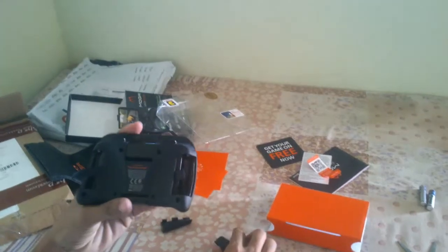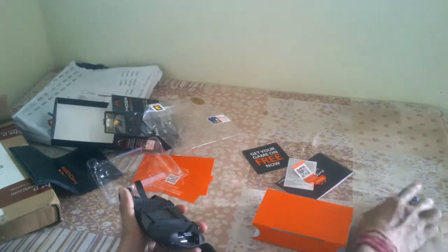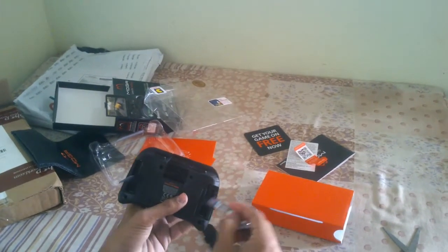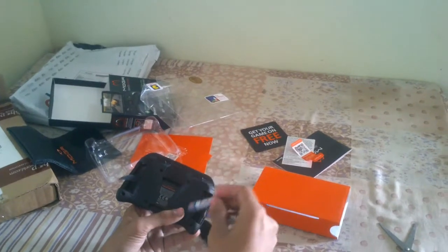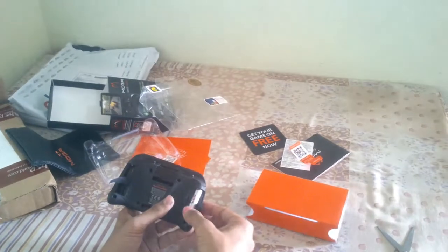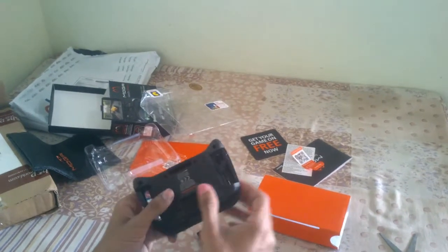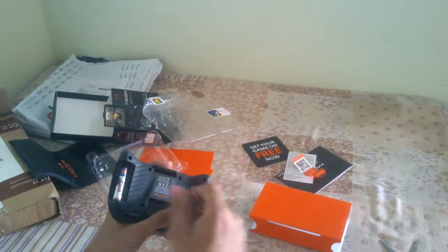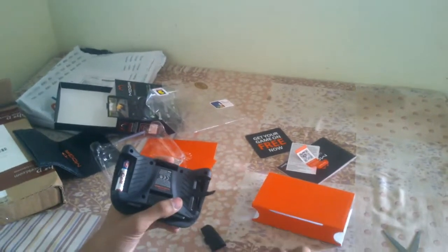It is not in a working state because it uses triple-A batteries. I've already bought two cells to use inside it, so I'm going to place them inside the pocket controller. A ribbon handle is also available to easily extract the battery when needed.